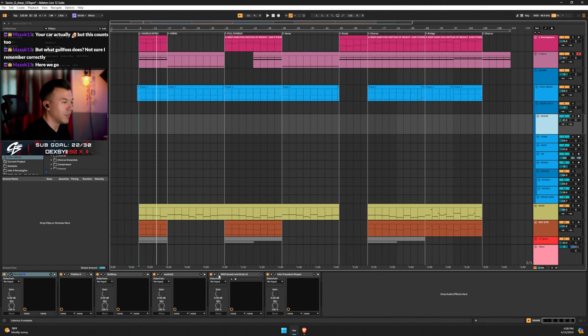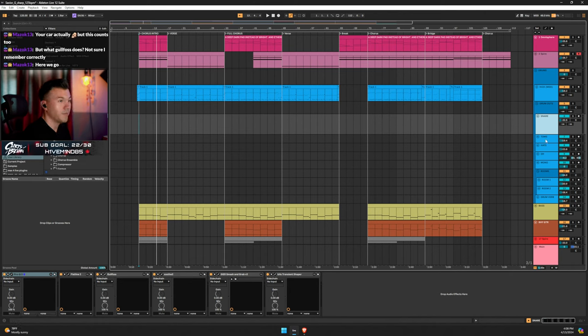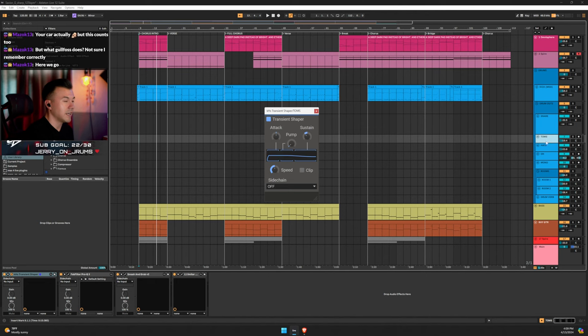Saturating and clipping are your friends — I'm clipping quite a bit on snare. For toms, I'm always experimenting. These toms have a lot of sustain — they go on forever. I was gating them but I feel like the transient shaper with lower sustain gives a more natural sound rather than a gated sound.